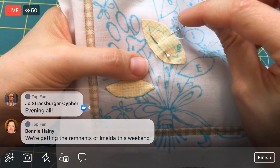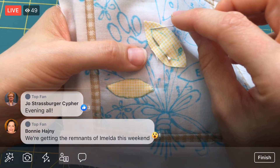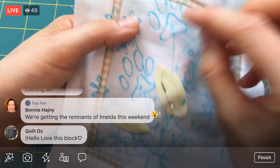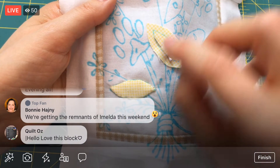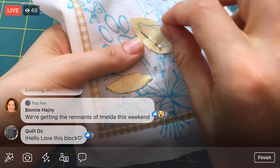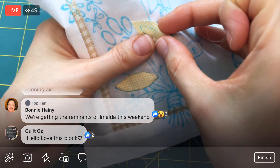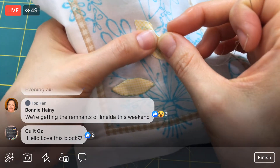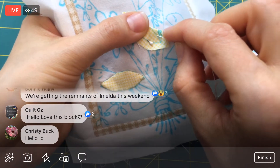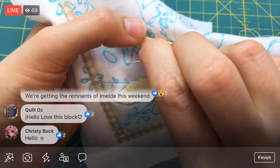I'm going to start kind of in the middle of this first long edge. You don't really want to start at tight curves, so I wouldn't want to start right here on this piece, and I don't want to start at points. So I am going to start at just kind of this almost-flat-but-not-quite edge here. And we're going to start by just folding the edge under to our blue line that we drew on the top of this fabric, and we're going to match that line with our background line here.